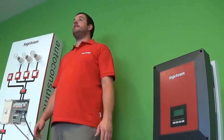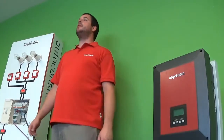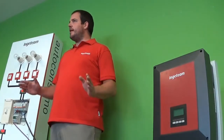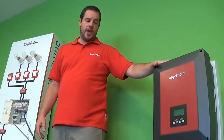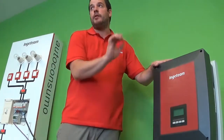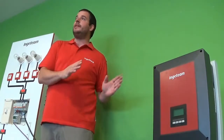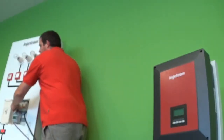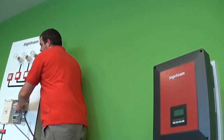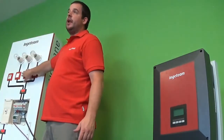We have already finished wiring the whole system — the inverter and the components within the switchboard. So now it's time to start with the configuration. To do so, I will start with the inverter through the display and configure several parameters. However, before doing that, I'm going to close the protections for all the circuits within my property to make sure that the load gets power.